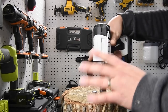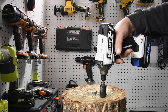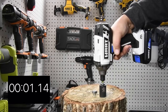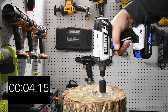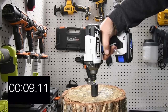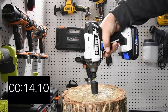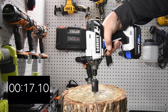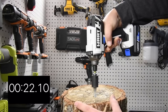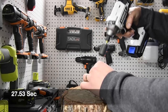Let's see if it can take them out — we'll do the 4-inch screws, both at once, one time. Three, two, one, go. And there we go — successfully removed.